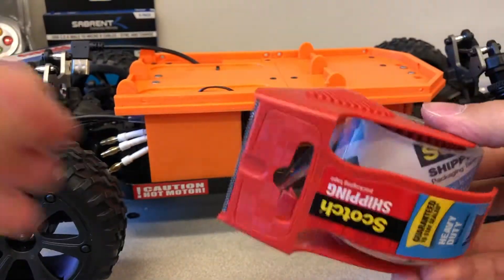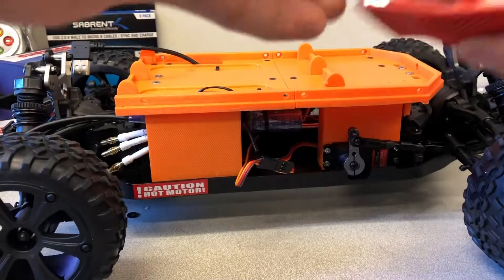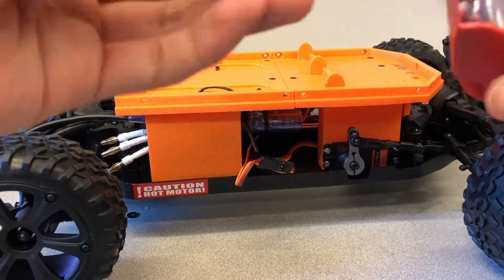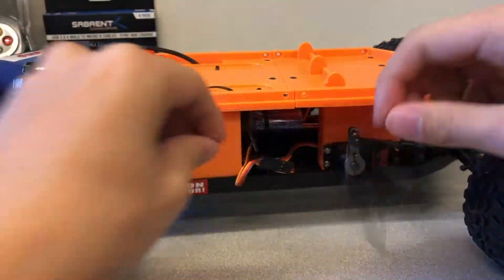Wrap electrical tape or duct tape around the connection between the ESC and the silver motor to prevent it from disconnecting. Then organize the silver motor wire into a neat bundle secured with a zip tie.